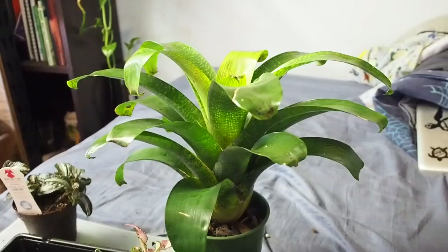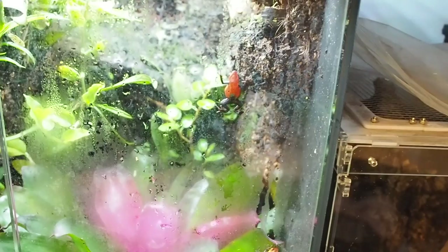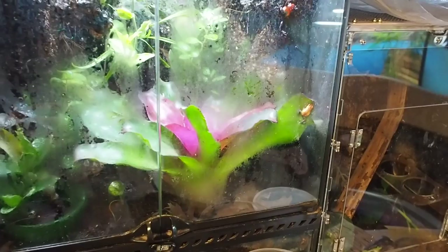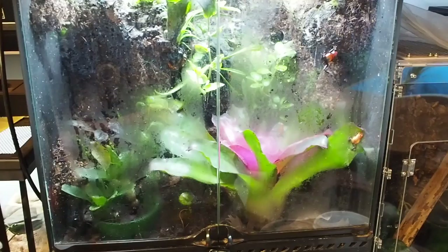I know it was kind of a short video, but I did have a couple of people asking me how to clean plants for dart frog vivariums, so I figured I'd film this episode for you today. I hope you guys enjoyed. If you have any questions, comments, or concerns, leave them in the comment section down below. If you liked the video, drop a like. If you want to see more May Madness videos, definitely subscribe to my channel. Thanks for watching — GraphicPhoenix, out of here.